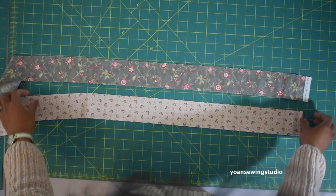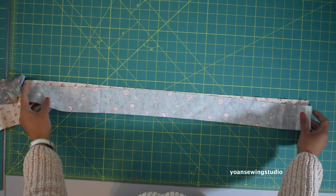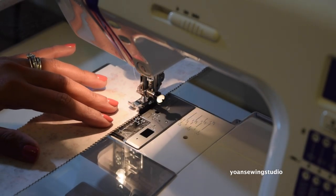I hope you enjoy this tutorial and without further ado, let's get started. Prepare two jelly roll strips, or two and a half inch strips. Lay them right side together and then sew with a quarter inch seam allowance.